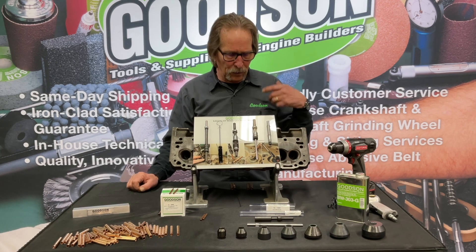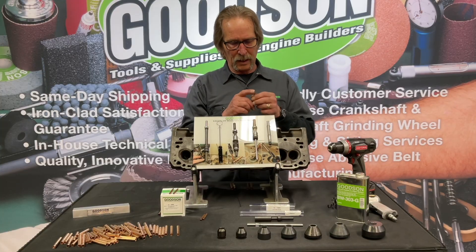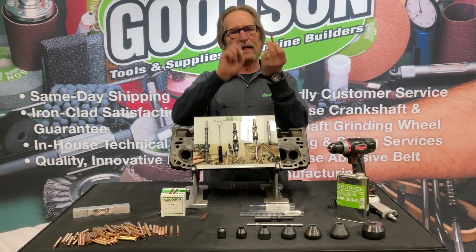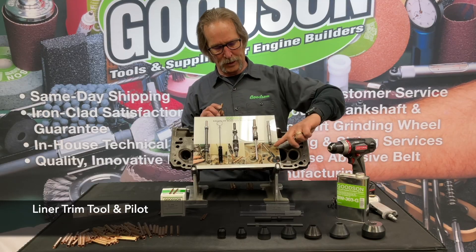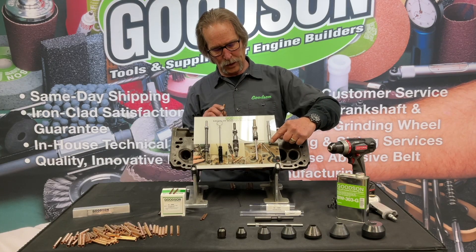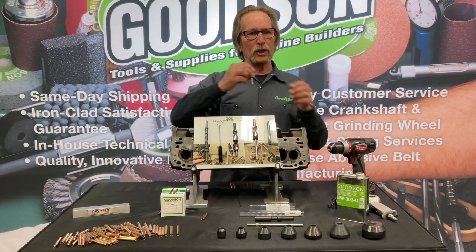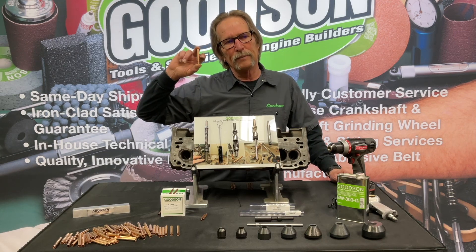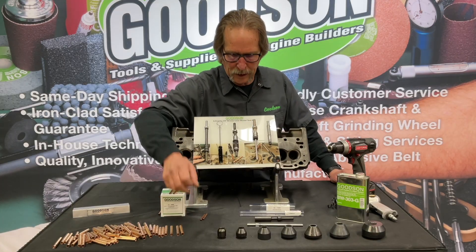Once we get the ID set, we've got to come back through because we may have a little bit of protrusion. When we drive the valve guide liner in it's going to stop flush with the bore, but we might have some sticking out the other end — that's where the trim tool comes in. It has a little pilot that gets us inside the valve guide, and these special cutting flutes will trim it down to whatever size we're looking for. Most of the time we'll make it flush with the combustion side and flush on the spring side as well.